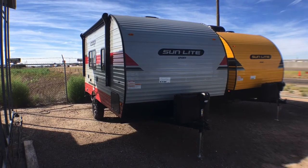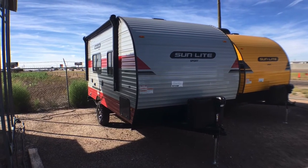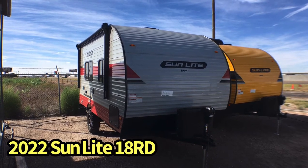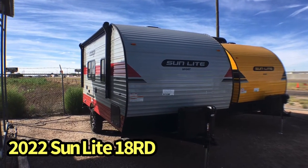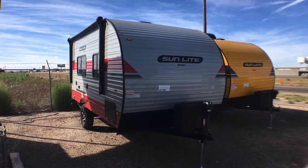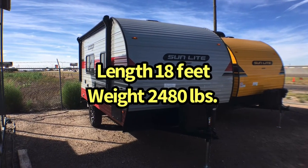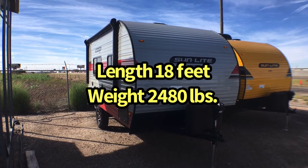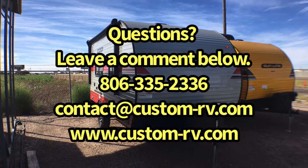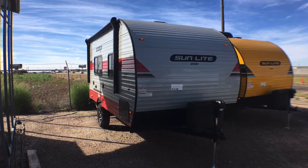Hey guys, this is Cory with Custom RV in Amarillo, Texas, and today I have our fourth Sunset Park to show you. This is the 2022 Sunlight Model 18 RD. This is a little bit bigger than the 16BH that we have another video on — the yellow one you see on the right side of your screen — but this one still comes in at about 2,480 pounds and is about 18 feet in overall length. We're going to do an interior and exterior walk-around video tour to show you some of the cool features on this compact off-the-grid style camper.